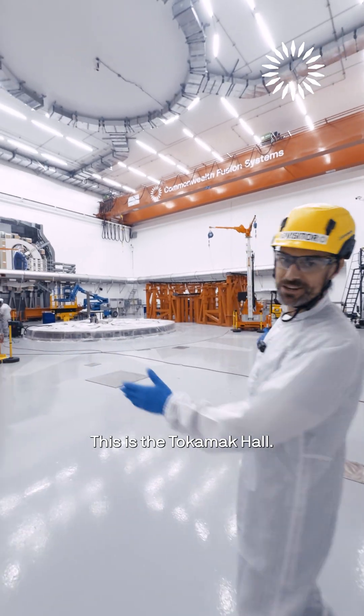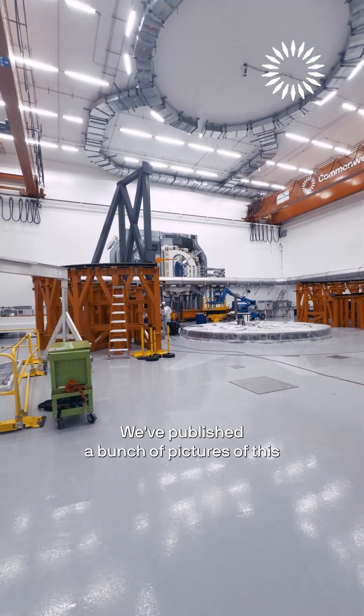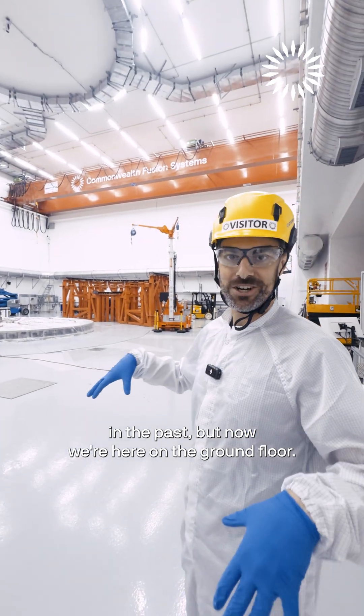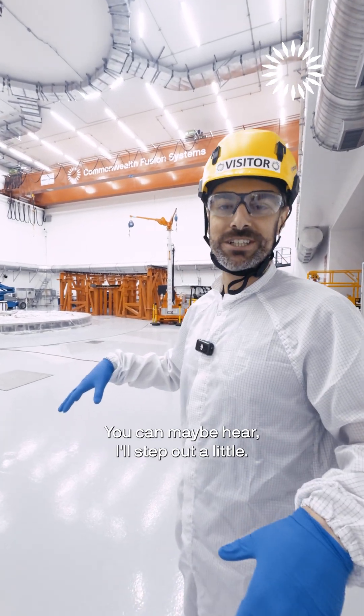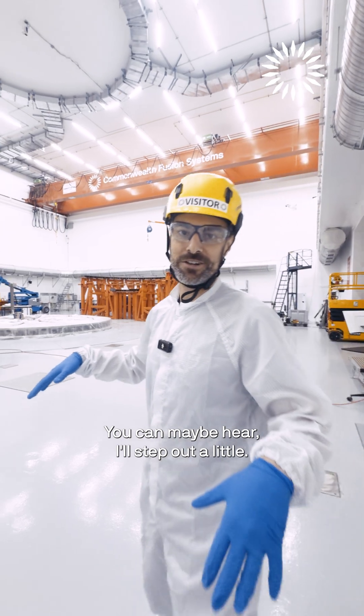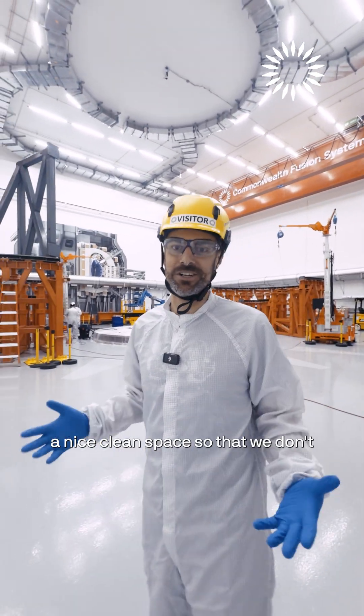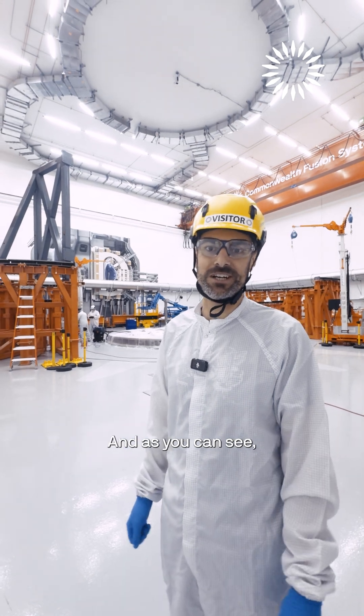This is the tokamak hall. We've published a bunch of pictures of this in the past, but now we're here on the ground floor. You can maybe hear — there's a lot of air handling in this room to keep it in a nice clean space so we don't track lots of dirt and stuff in here.